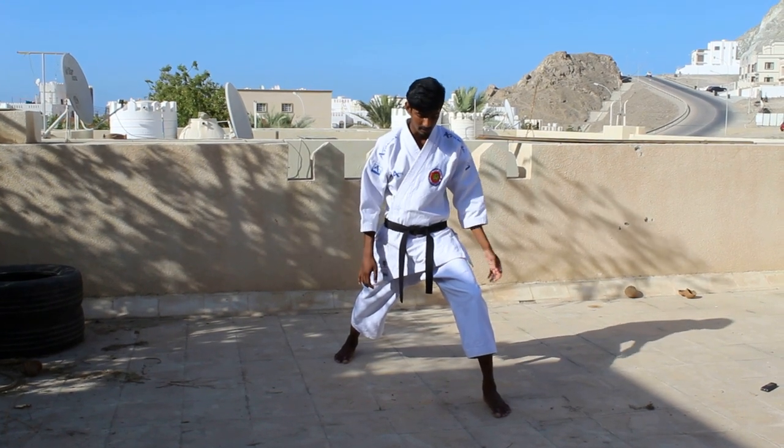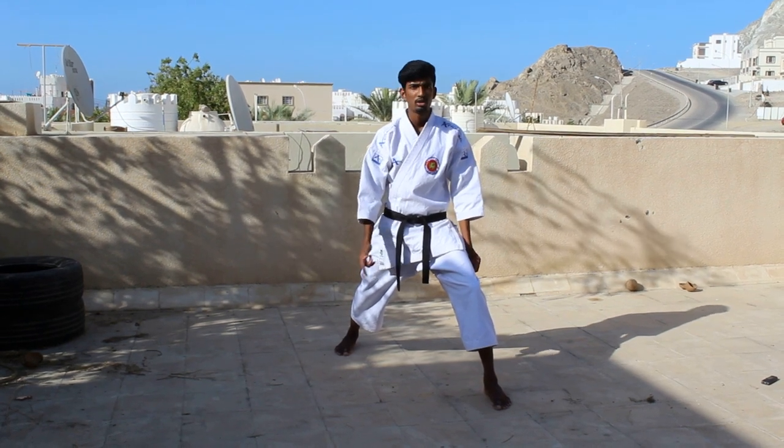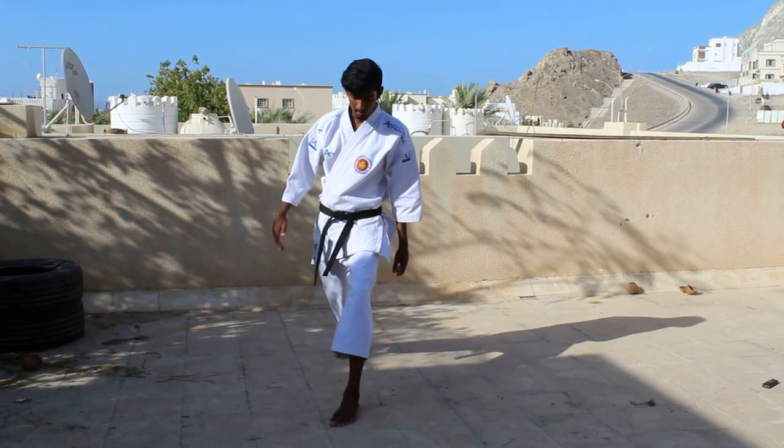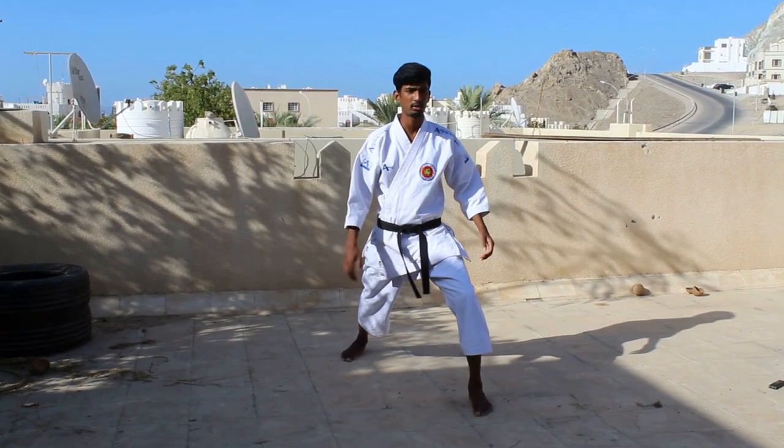So the first step is to change your front leg to the side that is beyond your back leg. Then the second step. So this is the first step. So from here...